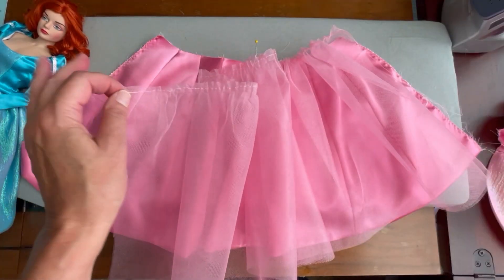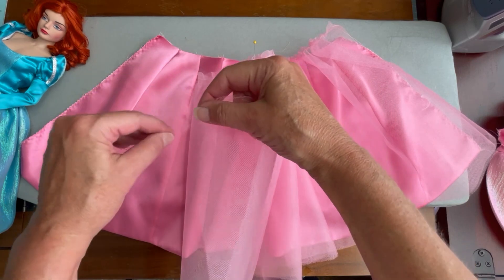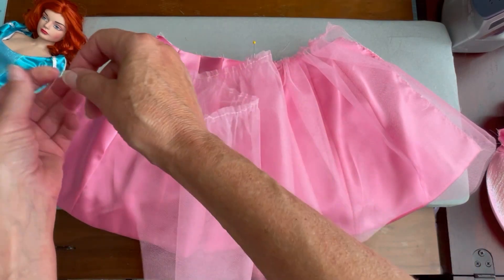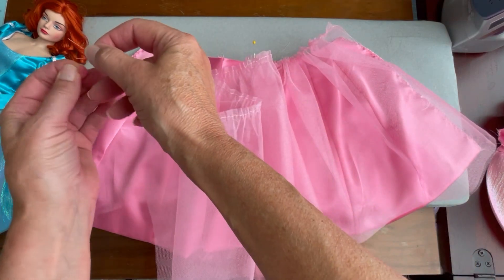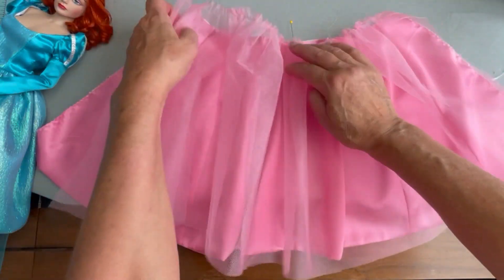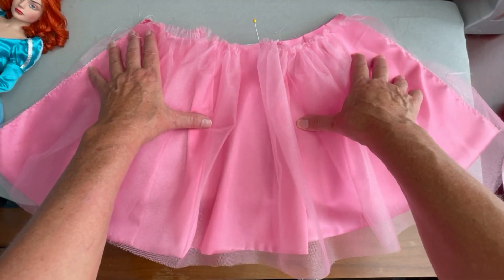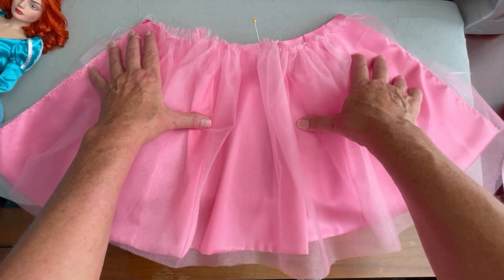Next we'll sew the lining to the skirt at the left and right back openings using a zigzag stitch. To add a little more of a princess effect to our skirt, we've taken our tulle piece. We're going to pull the gathering stitches at the top of that tulle and pin it to the right sides of the skirt, matching the centers. Once you have the tulle matched up, you're going to run two gathering stitches along the waistband edge.